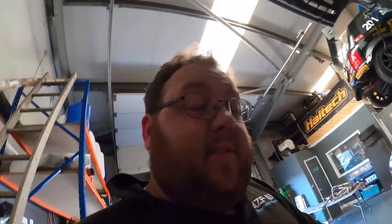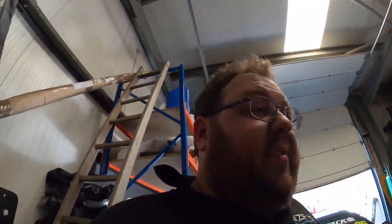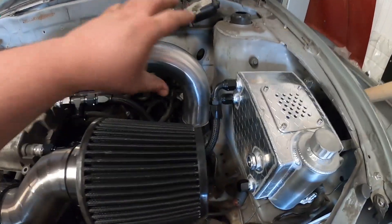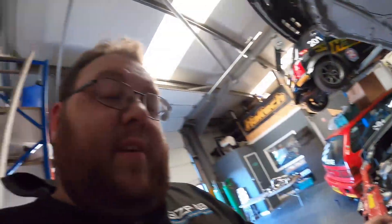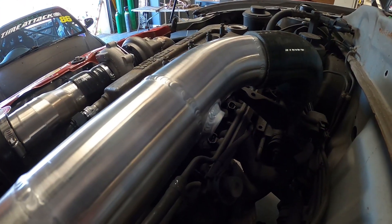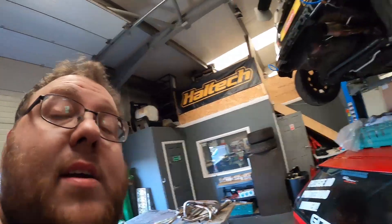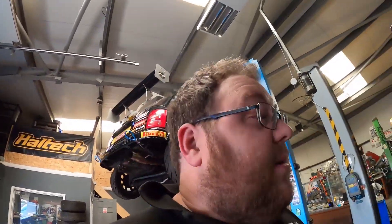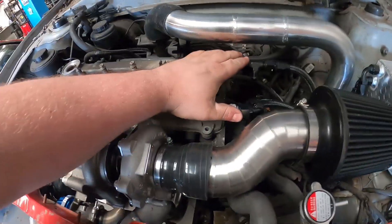We've got the top intercooler pipe — nothing posh, but interesting to note we stepped it up from a two-inch pipe to a two-and-a-half-inch pipe, because a two-inch pipe up there looks really out of place and lost. We still need to run two-inch to snake it underneath the battery tray and clear everything. We've got an air intake temperature sensor boss on the back side, because the customer intends to use an aftermarket ECU — hopefully a Haltech.